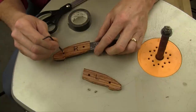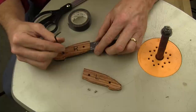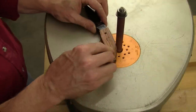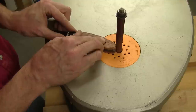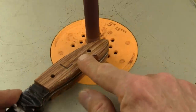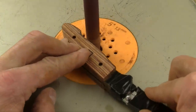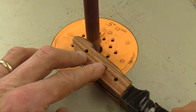Now you're ready to start sanding the scales down to their final shape for the knife grips. First, screw the scales to the liners temporarily and wrap the bolsters with more tape to protect the metal during the sanding process. Then install a coarse grit sanding sleeve in your spindle sander or a sanding drum in your drill press to sand the two scales until they're flush with the edges of the metal liners. Keep the knife moving to prevent divoting the wood.